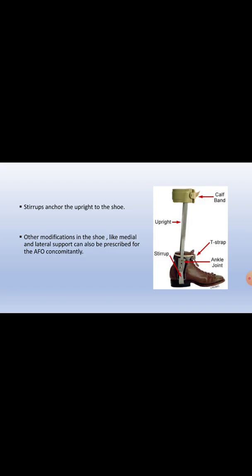Here you can see in the image an ankle foot orthosis made up of metal. This is the ankle. This is the calf band. These are the lateral and medial uprights. This is the ankle joint. This is the T-strap. This is the stirrup.